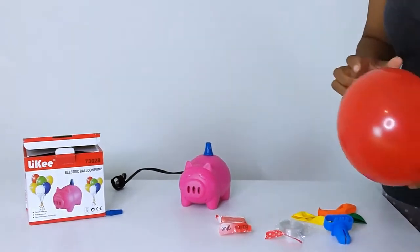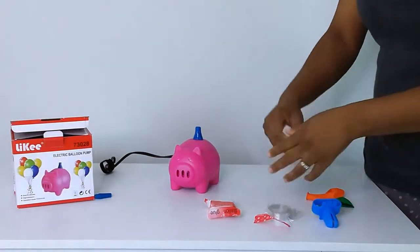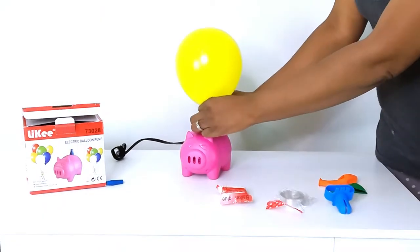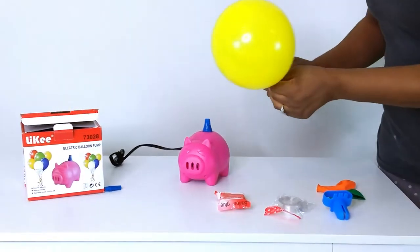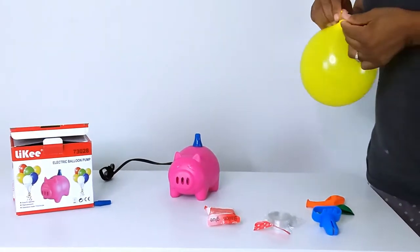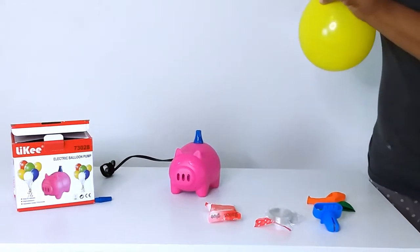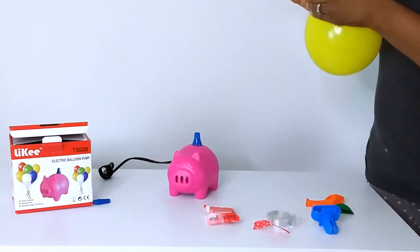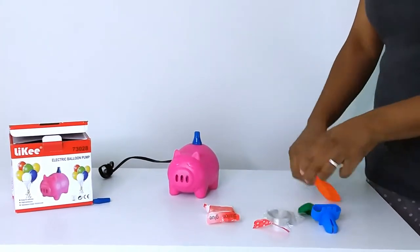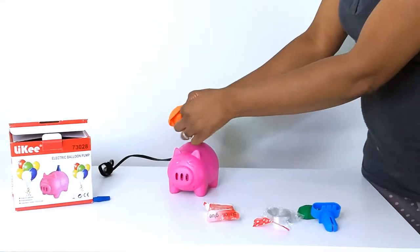This thing gives out a lot of air with just a little bit of a push. When you push down just a little bit, it gives you a lot of air — it's so powerful and so cute. This is going to be really handy because I have a party coming up for my son and we're going to blow up a lot of balloons. We'll get it done so quickly with this little electric balloon pump.